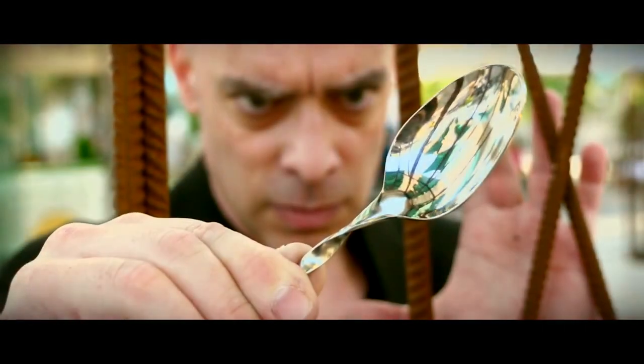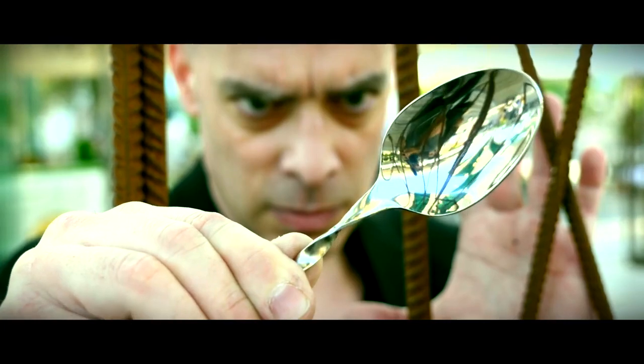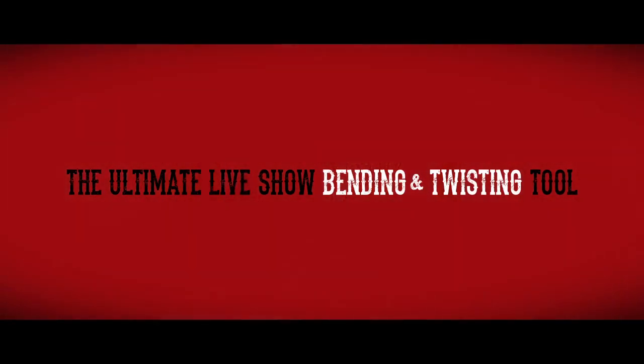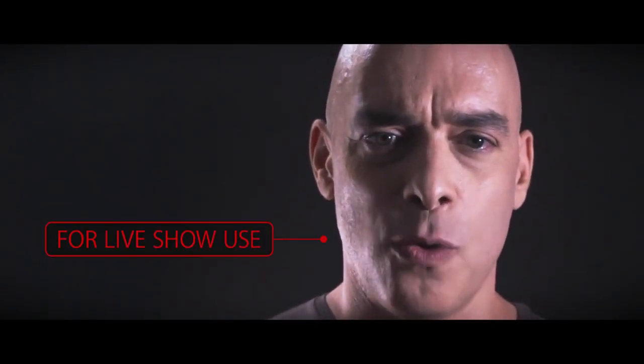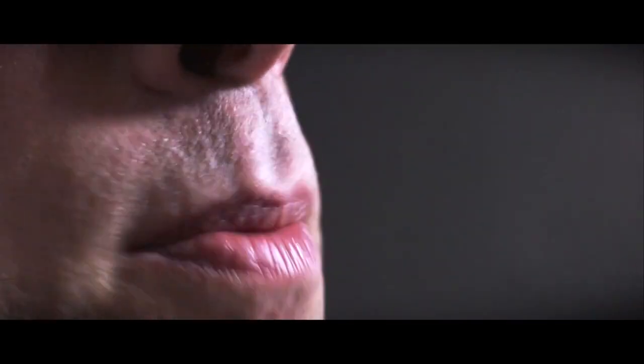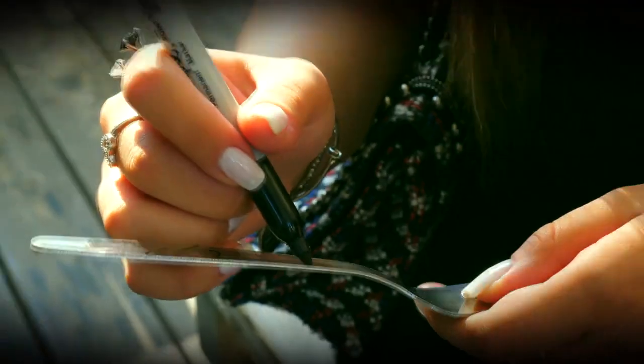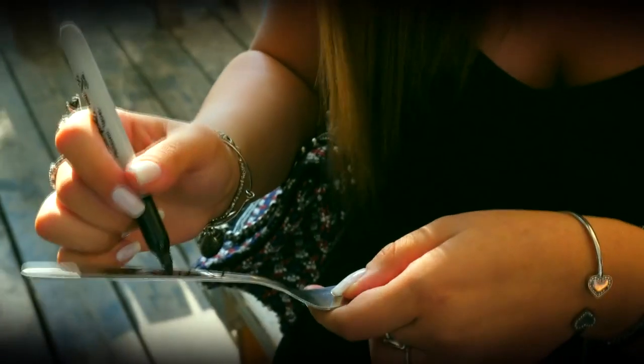Hey guys, Manny Linenfeld here and I'm excited to bring you Deformer, the Ultimate Live Show Bending and Twisting Tool. I have designed Deformer to make the bending of strong metal objects super easy and for use in live show performances. Deformer hides in plain sight. There is nothing to conceal, add, ditch or switch, so you can focus 100% of your attention on presentation.